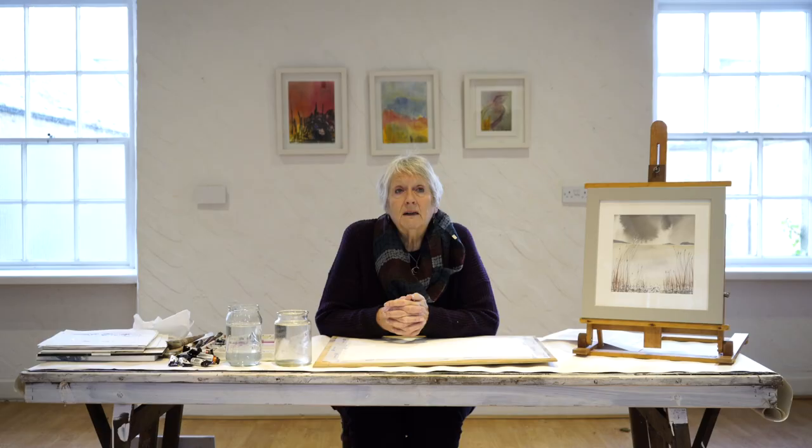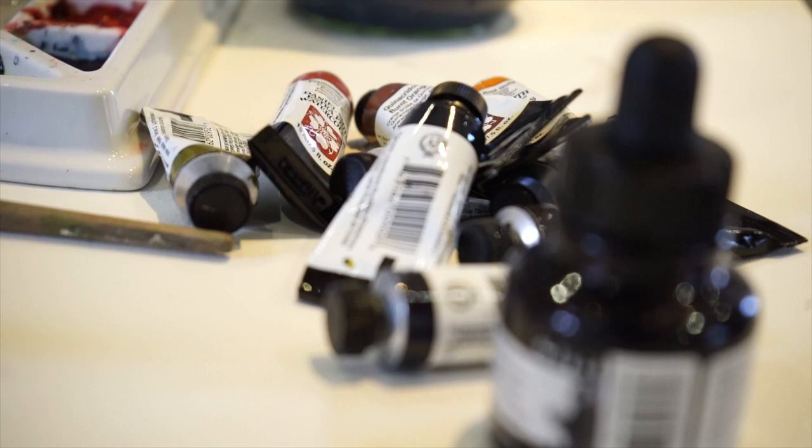Watercolor itself also fascinates me because it lends its own character to anything you do. It has a bad reputation in art as being uncontrollable, and to some extent that's right, but then you learn to go with it and make it into something you wish it to be — or you throw it away, and you've got a drawer full of old paper, which is what I've got in the studio.